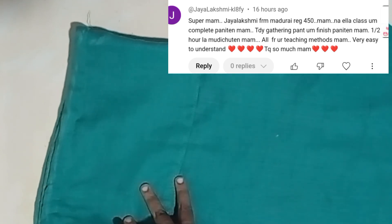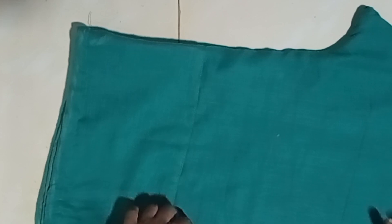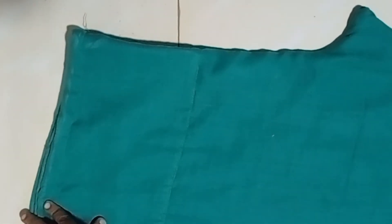We have a free class student, Jay Lakshmi, who has given feedback on the gathering pant. If you try it, the classes are very easy, beginner-friendly, step-by-step, and provide a good fit.